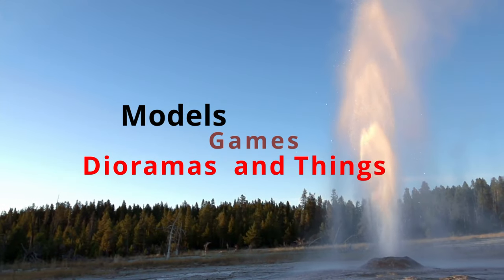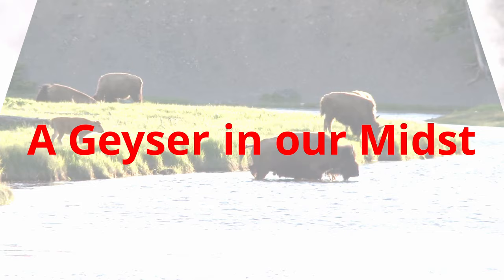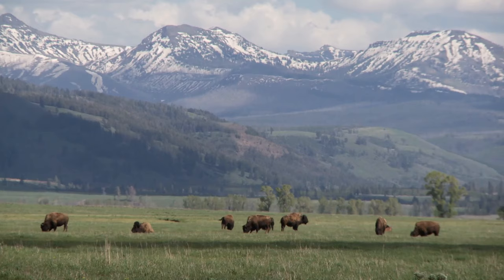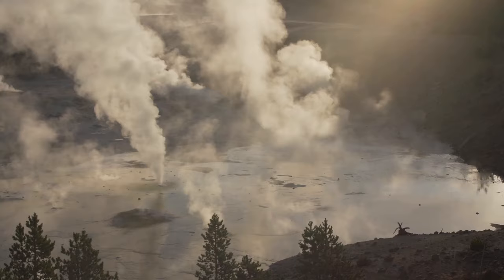Welcome to Models, Games, Dioramas, and Things. What can you imagine today? Models, Games, Dioramas, and Things is a place where we show techniques and alternatives utilized for detailing models, dioramas, vignettes, game terrain, and more. We share practical and alternative solutions for makers and artists. Come join us in the journey. What can you imagine today?